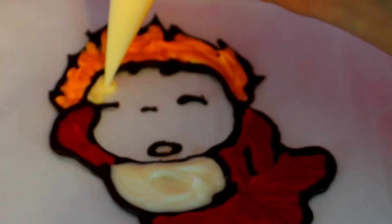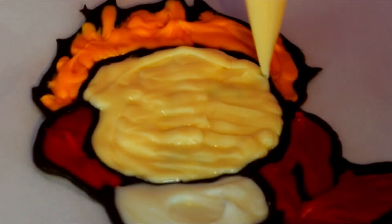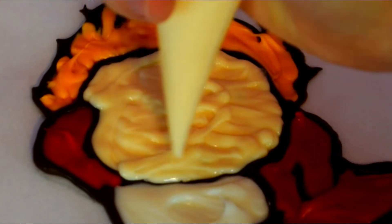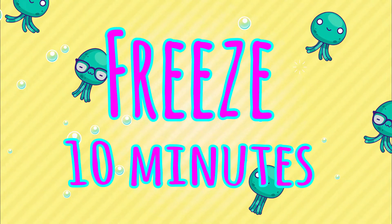For her skin tone, I melted white chocolate and added a tiny bit of orange, and it really created this awesome skin tone. Again, be careful because the small pieces can move, so slowly and carefully pipe the entire face. Now I'm going to go ahead and freeze this again for 10 minutes.